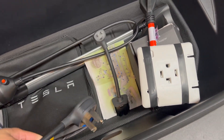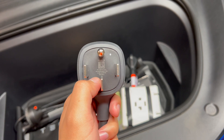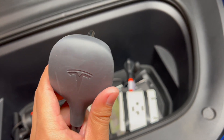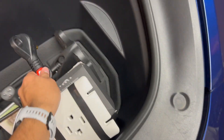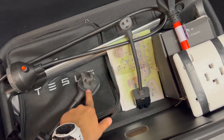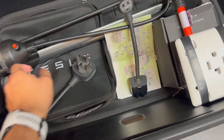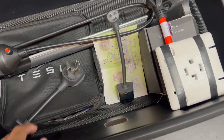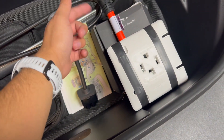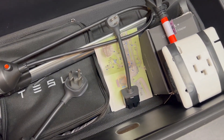If you use the 14-50 at a campsite, it will work if you plug it into the right outlet. However, you could buy a TT30 to 14-50 adapter — male to female 14-50 — but it will not work because the circuit is different between RV power and the Tesla mobile connector.